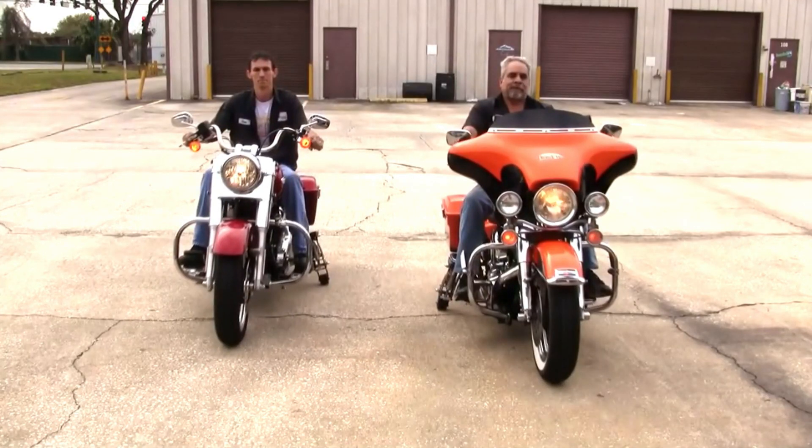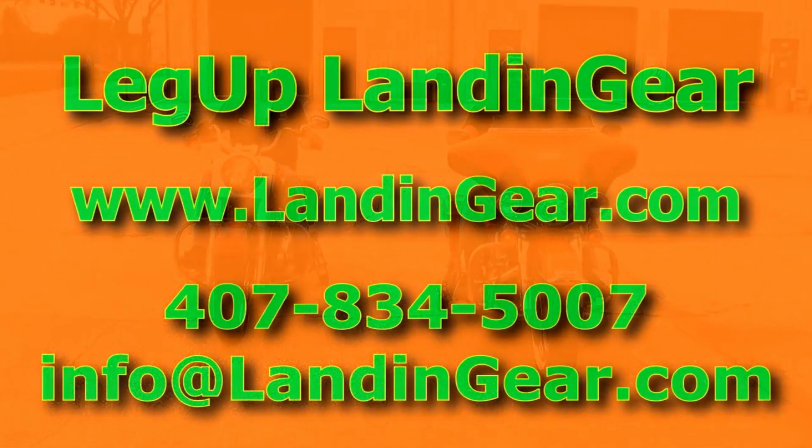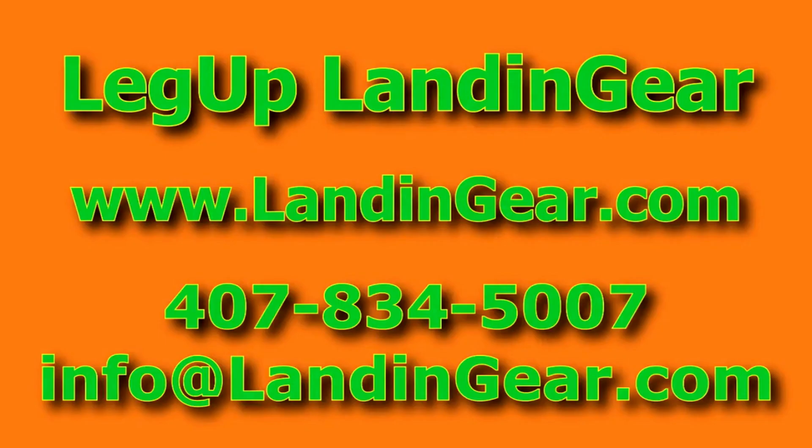Most systems are $3,650 — no shipping, no sales tax. And we make them for various models; you'll see on our website. For more information, go to Leg-Up Landing Gear at www.landinggear.com. Call us or email us at info@landinggear.com. Thanks for watching.